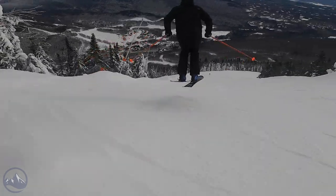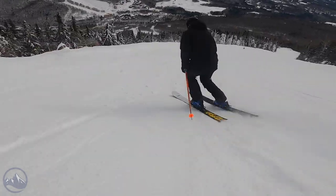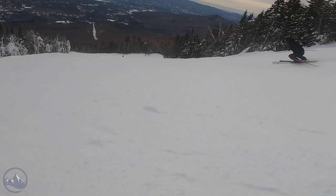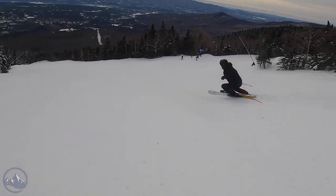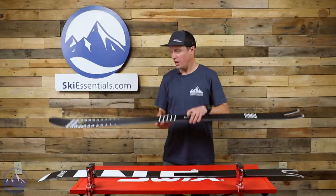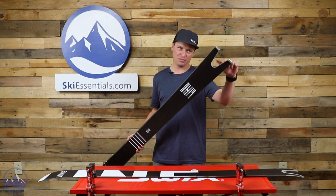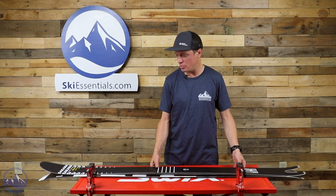The Sakana uses a Partly Cloudy wood core, which is a blend of maple and paulownia. Maple gives it some strength, stability, and responsiveness, while paulownia helps keep the weight down. It's 105 underfoot, with a big wide tip at 150 millimeters and a pretty big tail at 138 millimeters. And then obviously there's this really interesting swallowtail design, which we'll talk more about in a little bit.